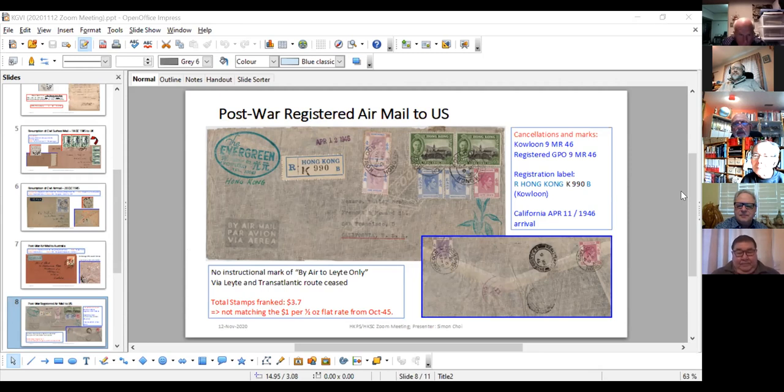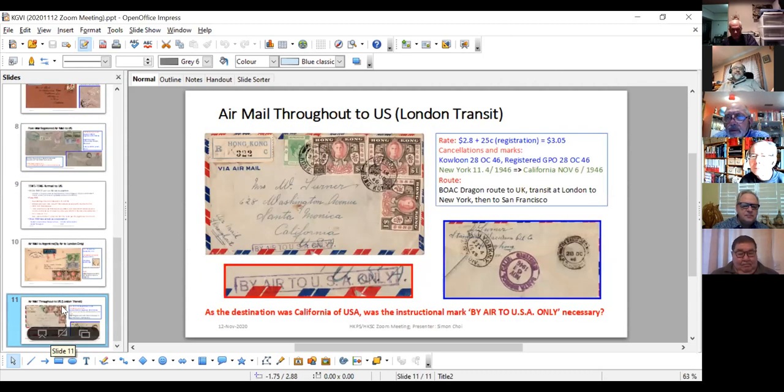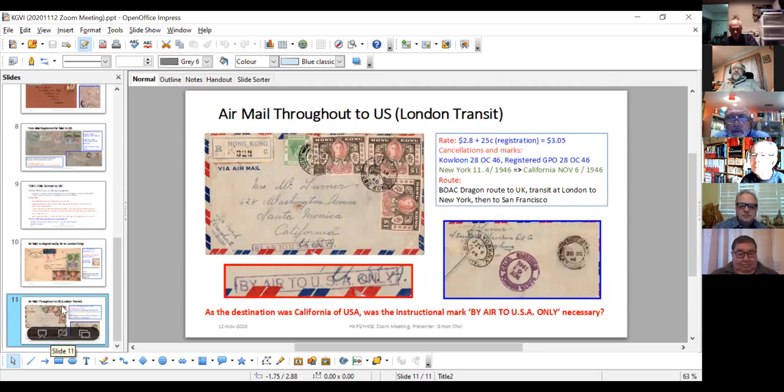On the last slide, the instructional mark 'by air to USA only' — is that the Hong Kong mark? Yes. That's actually the scarcest of the Juska markings for Hong Kong. I have three covers to the States with that cachet. When they come up on eBay they go crazy. I have a few of these covers — they're only on registered covers. And I also have three that have 'by air to USA only' combined with 'by air throughout,' which is a little bit weird.